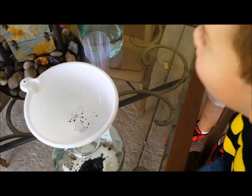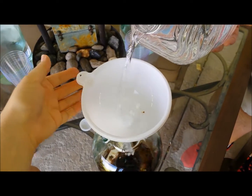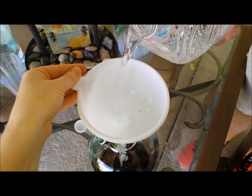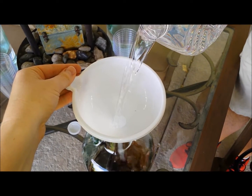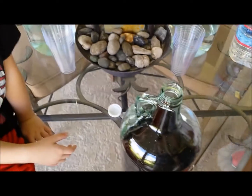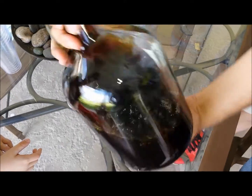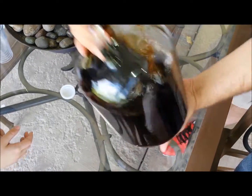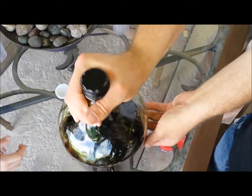One gallon of water. Give it a shake, halfway. One gallon of water — this is awesome. That actually looks like root beer already.